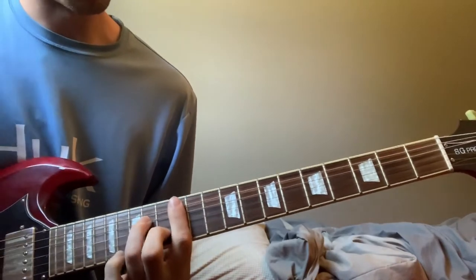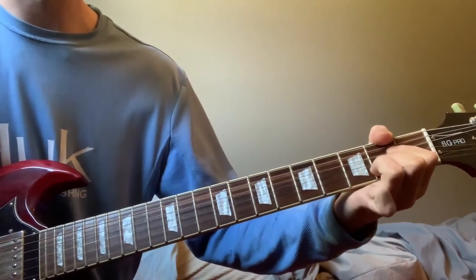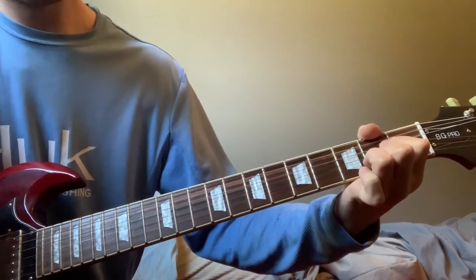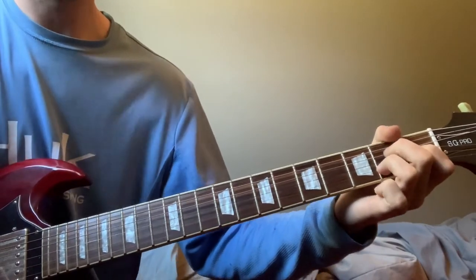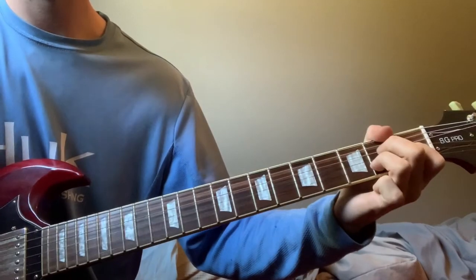It's gonna start out on an A major chord — this is tuned standard and it's all open chords. Then right there he goes from that A major chord down into an A major seven chord.